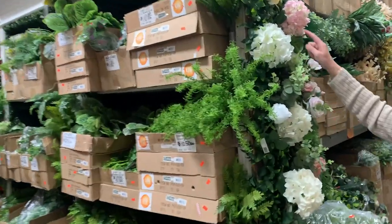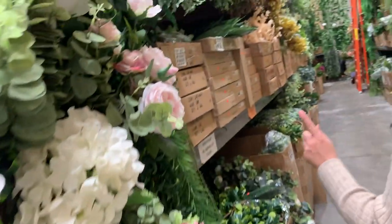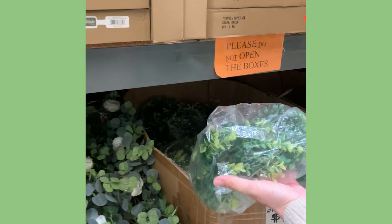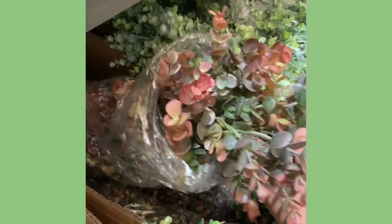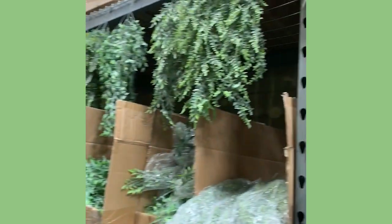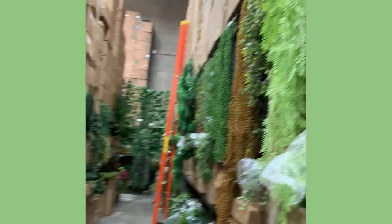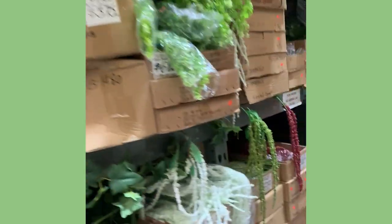Downtown LA has the most amazing fake plant store you could ever imagine. It's this huge warehouse and they have all of the plants you could ever imagine, and it's so affordable. There's just so many types of greenery, and so many succulents too. If you come here to find any type of fake plant, this is the place to go.